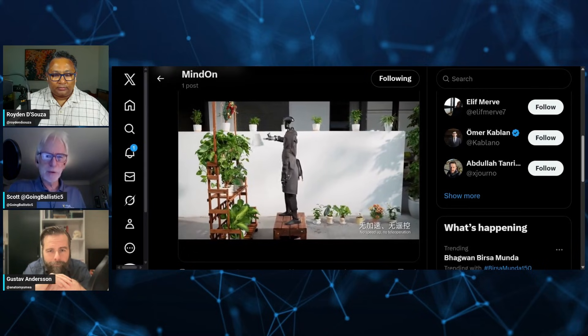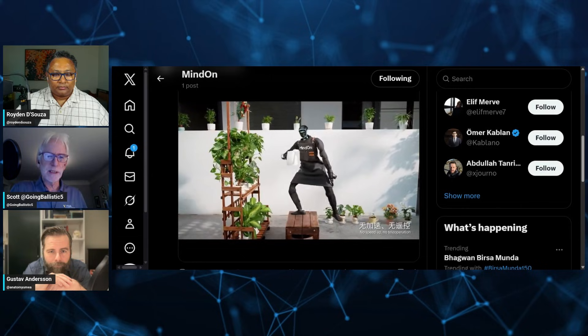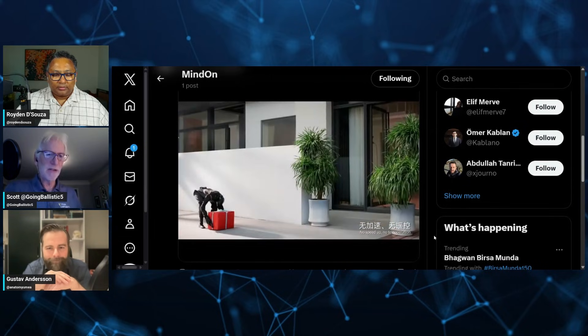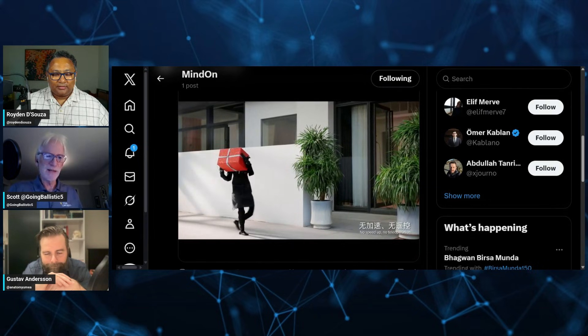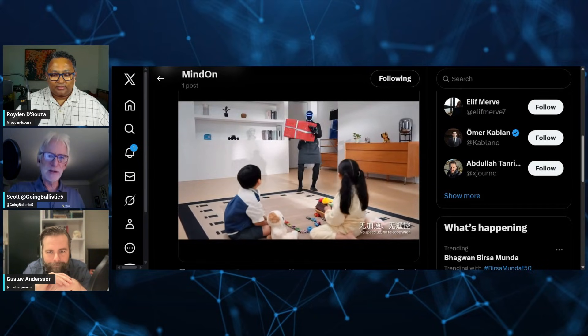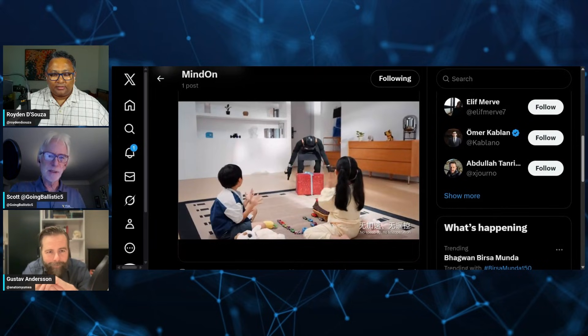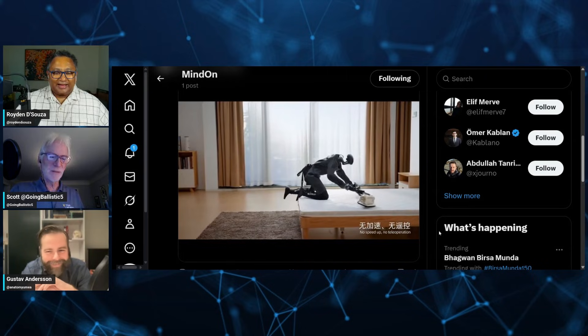This is interesting. I almost wonder if that's mocap, because you notice how it's kind of wiggling when it's standing up there. That's exactly what a person would do — when you get up there you're not so sure of the balance, but when you're not on that platform you're more stable. Normally the bot seems to be pretty stable. It looks like they took someone's grandmother and did motion capture on the movie.